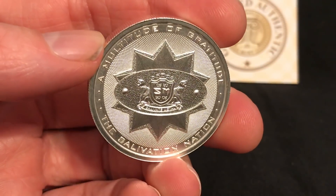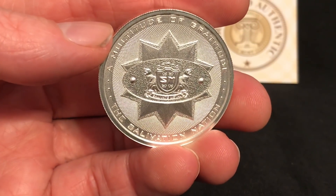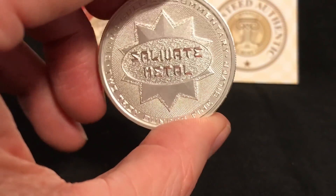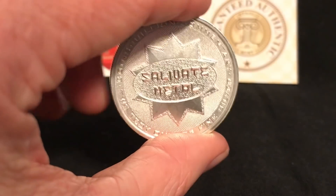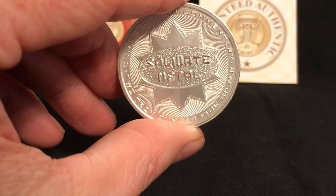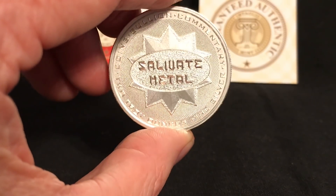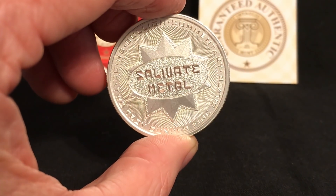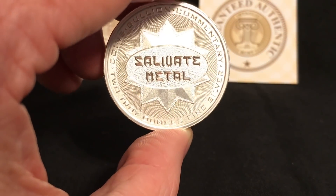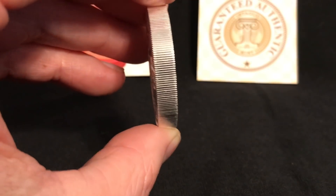This is the Salivation Nation round, and it is available — I'll post a link in the description below — from Intaglio Mint, which has become a favorite mint of mine. I have an order I'm going to be unboxing soon that shows some of their high quality work. This particular piece is very well done. A lot of detail, and I'll describe some of the elements in this design as we move forward. This is a two-ounce round, which has pretty much become standard for Intaglio Mint.